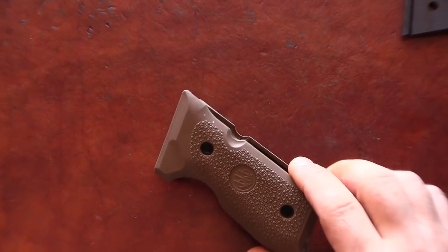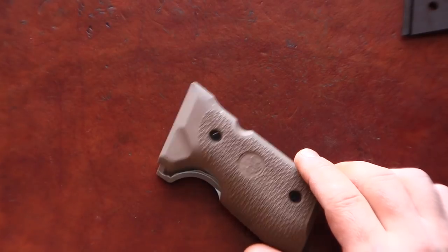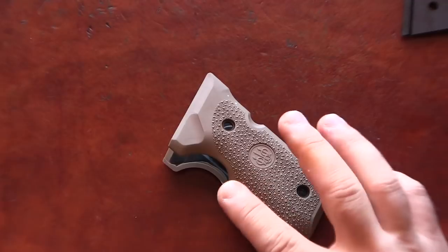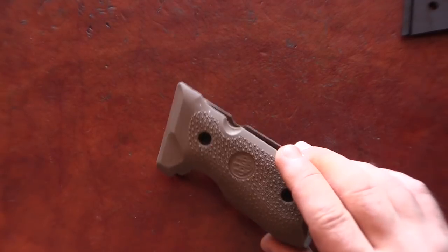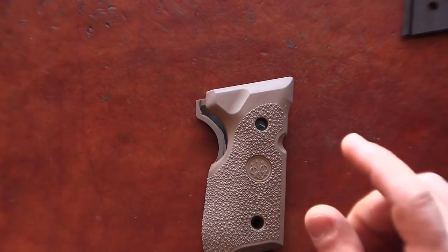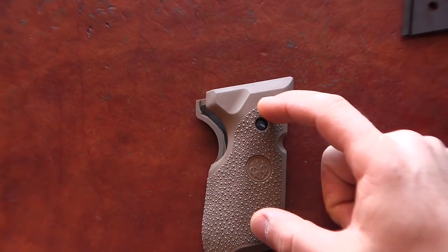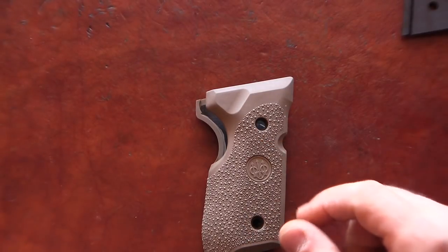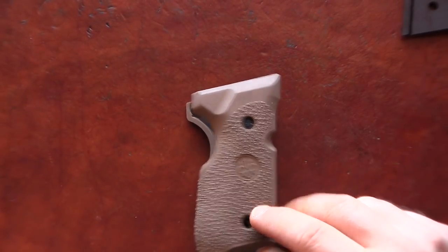The funny thing is that the Beretta M9A3 grip that I got to check my radius when I was converting my frame — it actually fits perfectly. So the 92FS position of screw holes and the M9A3 is identical.